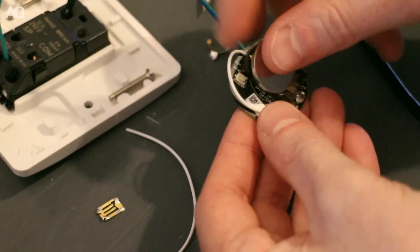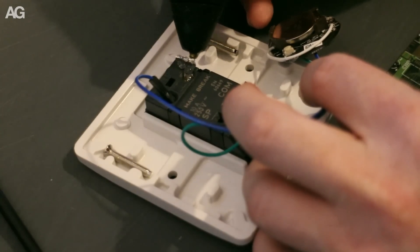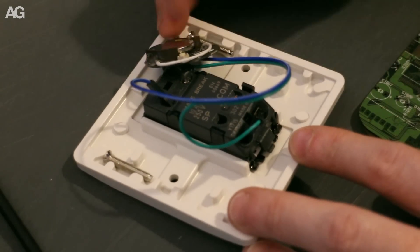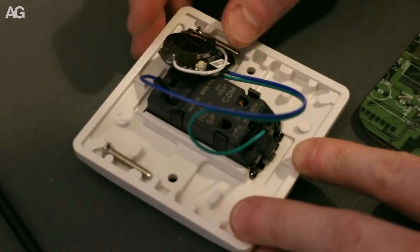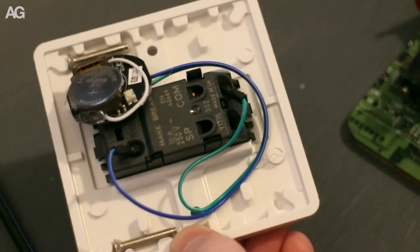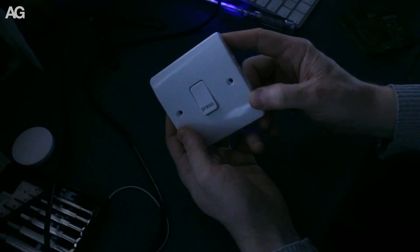The control board is not going to get knocked around or damaged in the wall box, so I just used a bit of hot glue to tack it to the back so everything held together. With the switch wired in and the battery in place, I was able to give it a proper test and thankfully it still functioned.